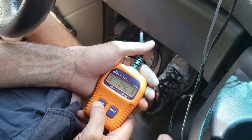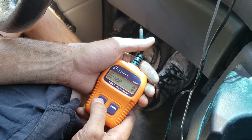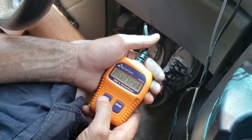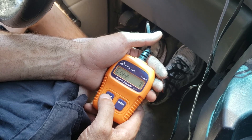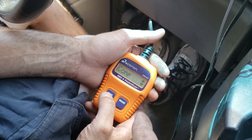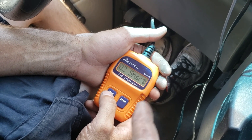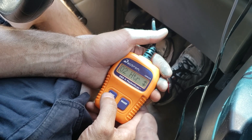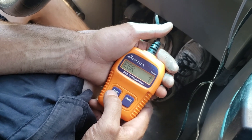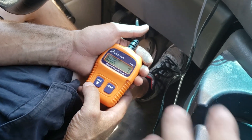Malfunction indicator light is off. One monitor incomplete — that's the evaporative system. Seven ready. Scrolling through what's ready: no misfires, catalyst is good, O2 sensors are good, the heaters. And the EGR — which is what we fixed today — passed. So what we did today fixed that.